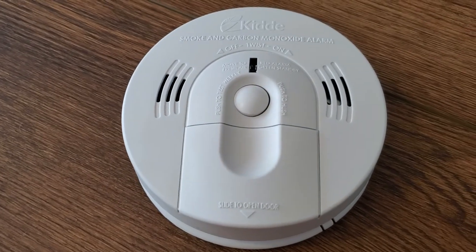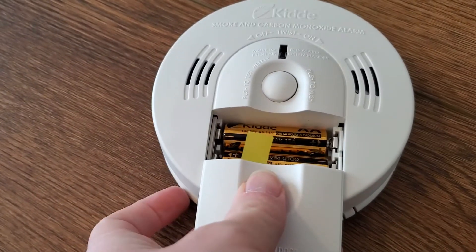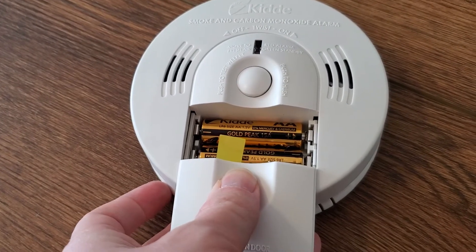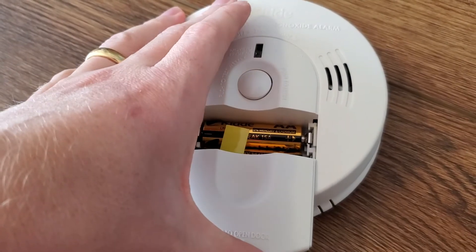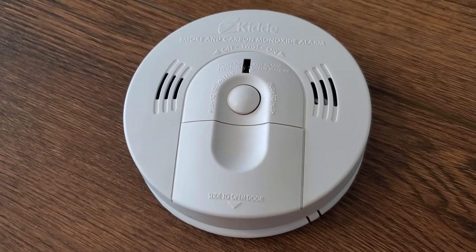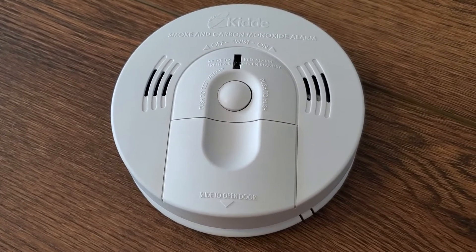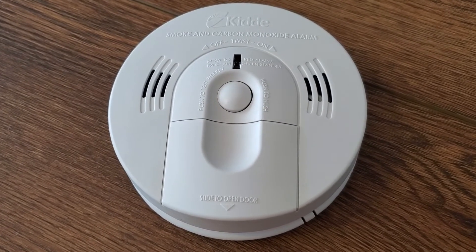It's powered by AA batteries, so you can just open the battery door here. You can see it's easy to just take those and swap them out as it runs low on battery. It will chirp to alert you as it begins to run low, so you can change those. The battery should last a couple of years between changes, so you get a good long time and good protection there.